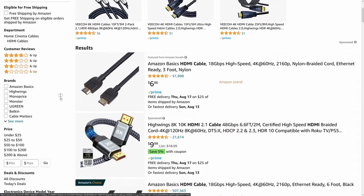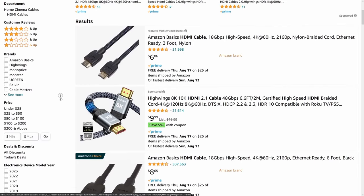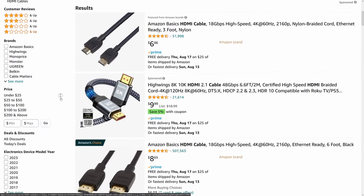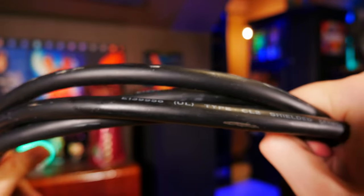And this leads to a scenario that happens all too often. You'll head onto Amazon and grab any number of the affordable garden-variety HDMI cables on the market, or maybe even splurge on some bulky home-theater-grade cables, only to end up with some weird issues, like dropouts at high resolutions, video modes just not being available, or any other number of weird symptoms.